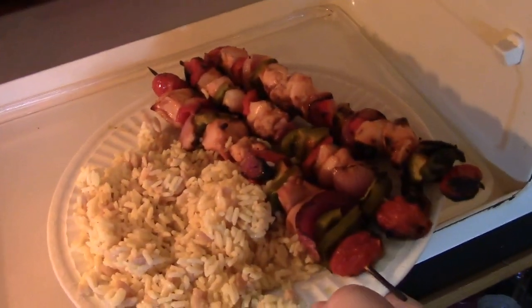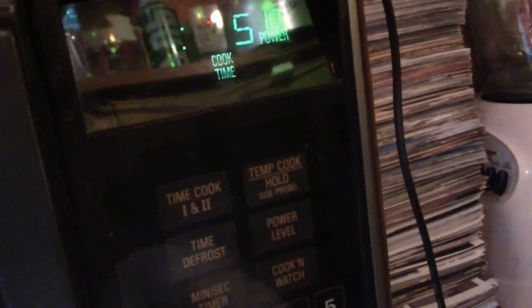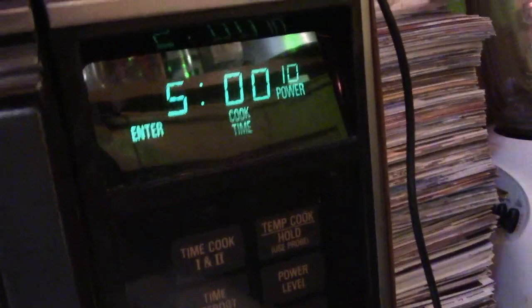We're going to use the nice GE Spacemaker 2 microwave from 1987. So we'll stick that in. Apparently the sticks are a little long for it, so we'll have to go like that. We're going to cook stuff, so we'll do time cook. I'm going to do it for five minutes at power level 50.